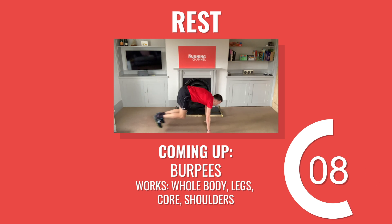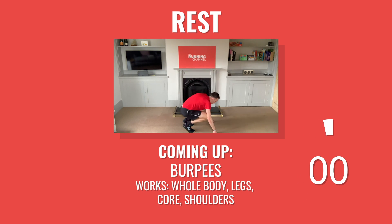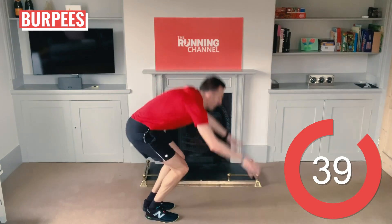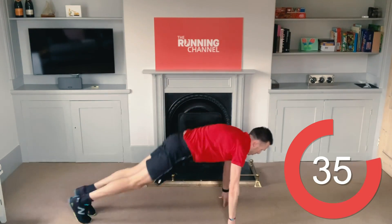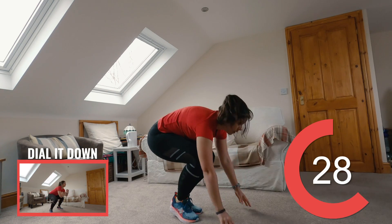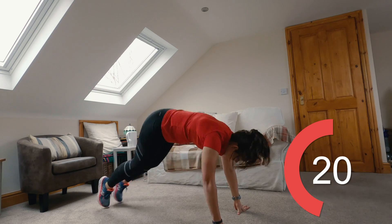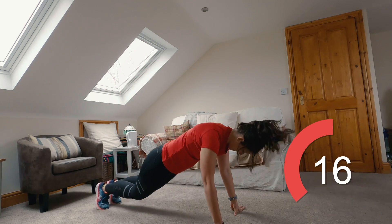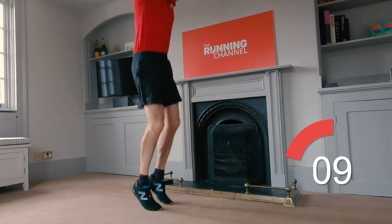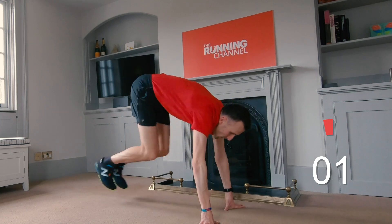Great job. We're now halfway there. After your 15-second rest, you're back to burpees. Stay strong through your core and knees, keeping good posture during the squat thrust. If you're finding it hard, slow the movement down — focus on the quality, not the quantity. If you want to dial this one down, do squat jumps instead. Take a rest if you feel like you need it; don't let your form suffer. 10 seconds left. 5, 4, 3, 2, 1, and rest.